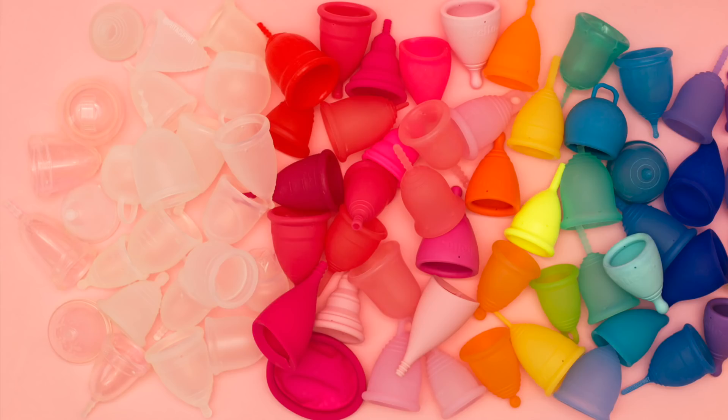Hey everybody, this is Kim from Put A Cup In It, one part of our little PACI team. Instead of one of our very planned out, storyboarded educational videos, I thought it would be fun as this year is wrapping up to give everyone a glimpse into my cup stash.